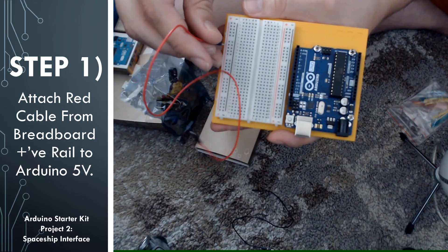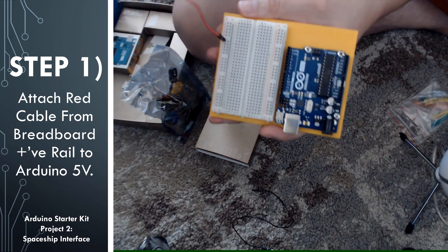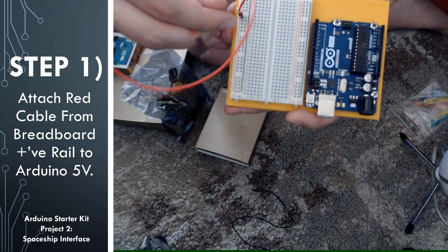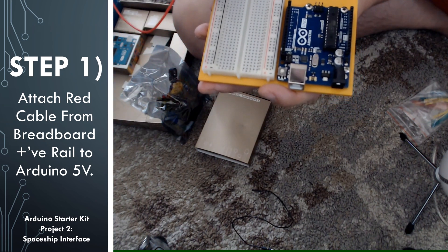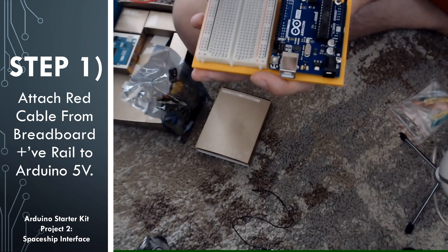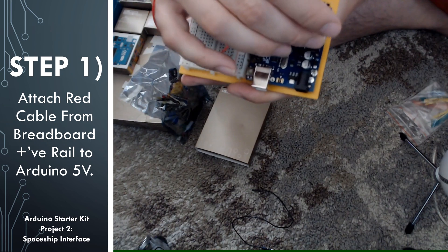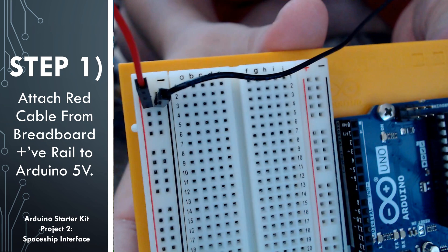The first step is that we are going to be connecting the positive rail on the breadboard to the plus 5 volts port on the Arduino. By plugging this red cable into the positive rail, when we provide power on the cable, we will actually provide a source of power on the positive rail. The other side of the cable, we're going to plug into the 5 volts port on the Arduino.